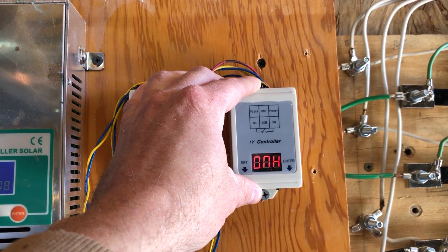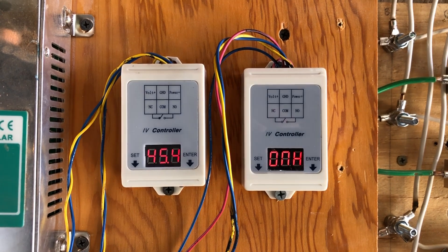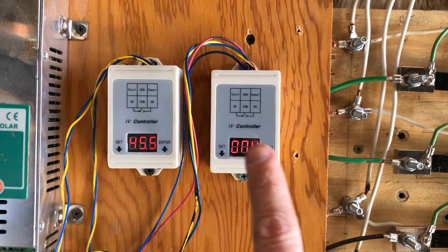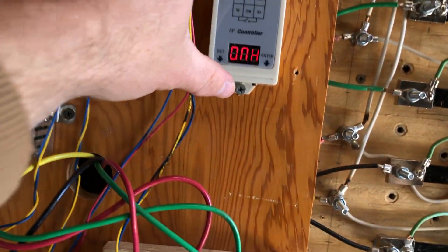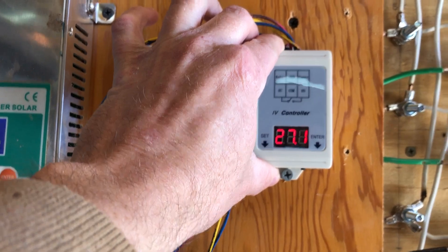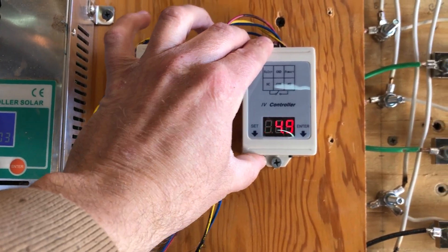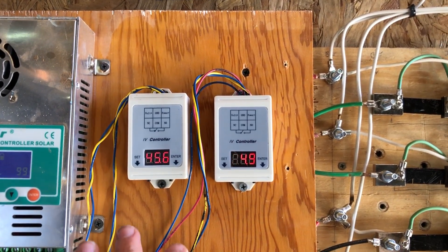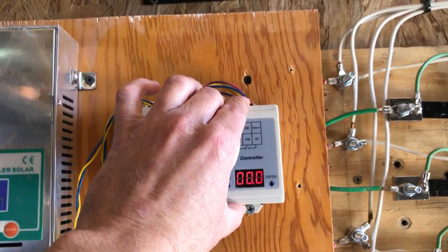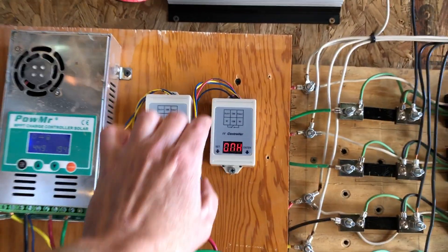This next setting determines what happens with the high voltage versus low voltage — whether the machine turns on at the high voltage or turns off at the high voltage. When it's set to HIGH, which is what most people will want, the relay comes on at 27.1 volts. Then when your voltage drops down to 24.9, it turns the relay off, and it won't come back on until the voltage gets back up to 27.1.